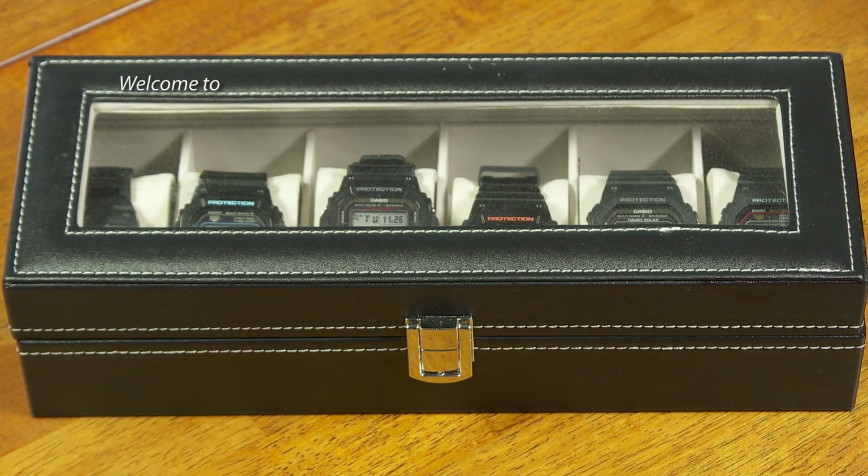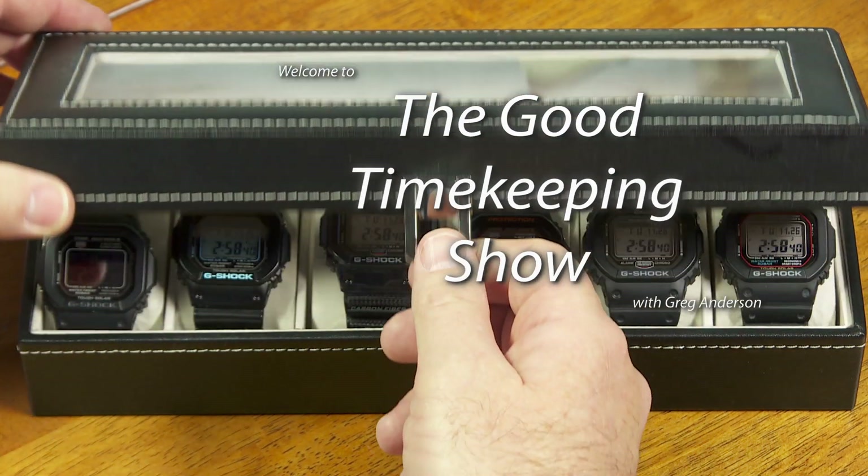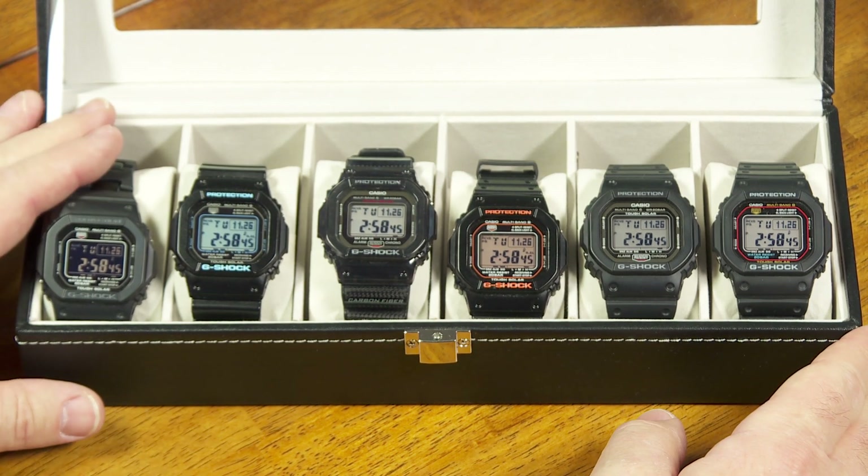Hello again, everyone. My name is Greg Anderson, and this is the Good Timekeeping Show. Today, a quick episode because I want to show you some of the diagnostic screens on some of these popular G-Shock Square watches.